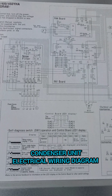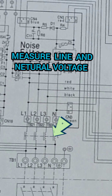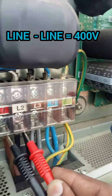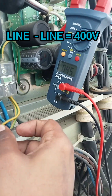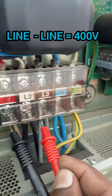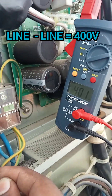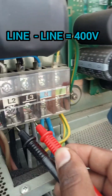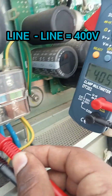We need to double confirm the main power supply — 440 volt line-to-line and 230 volt line-to-neutral. We check line-to-line L1 to L2 at 440 volts, going through all three phases one by one, then checking the 230 volt line-to-neutral as well.